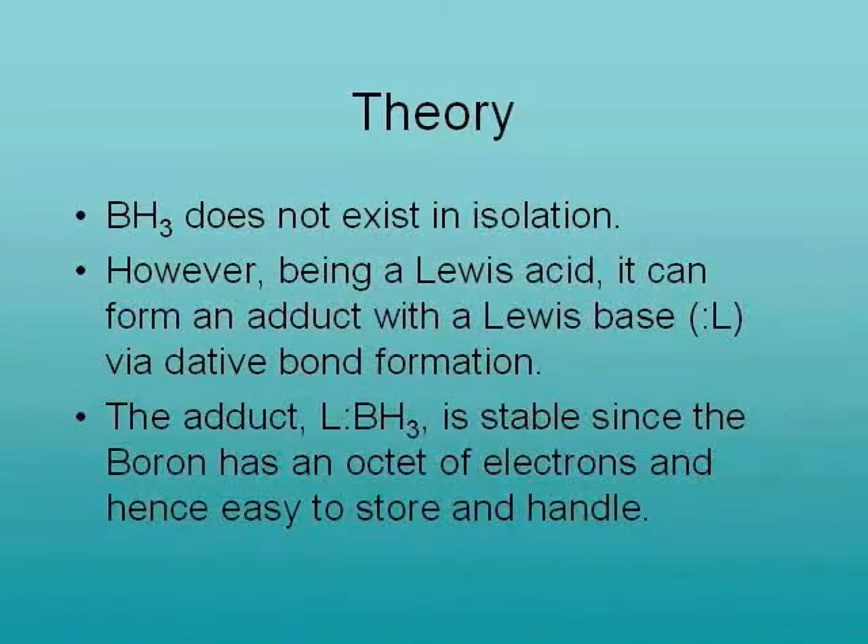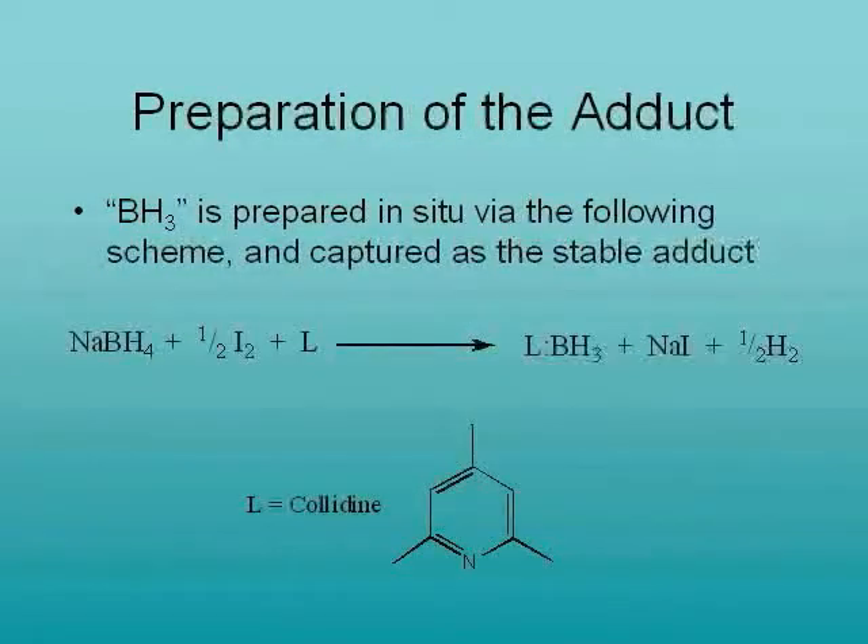The compound BH3 does not exist in isolation. However, since this is formally a Lewis acid, we can coordinate a Lewis base to capture the species as an adduct. In this experiment,